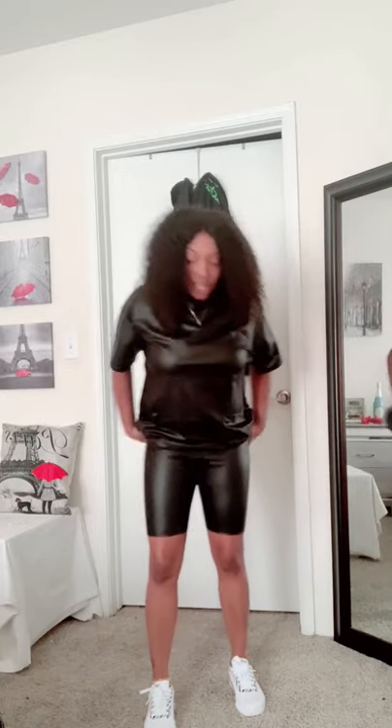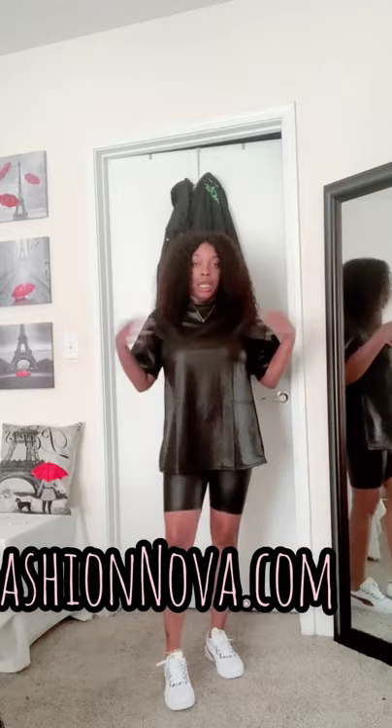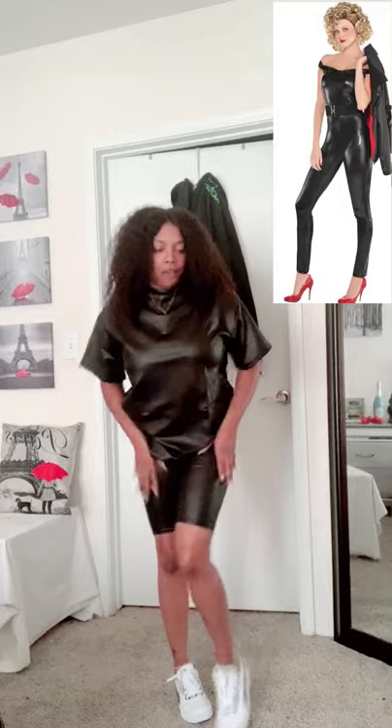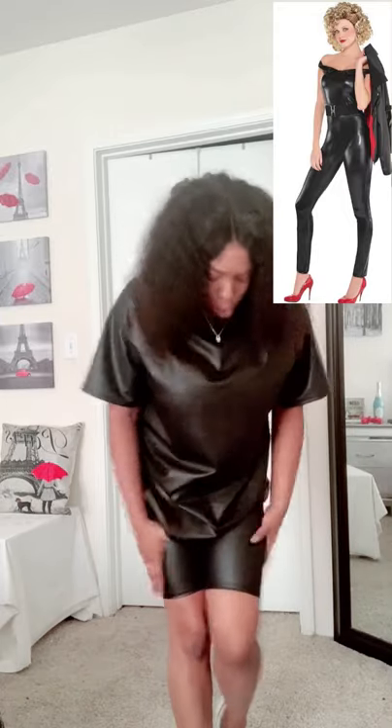What I'm wearing now is this Faux Leather Biker Short Set. It's actually really nice. It's on Fashion Nova. I'm wearing a medium and it is really true to size. At first I thought it was going to be too small, but when I put them on I started to feel that sandy feel — like off Grease. Baby, these joints are nice.